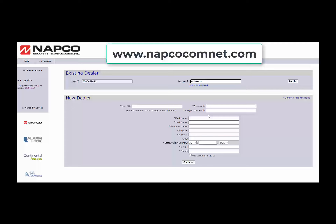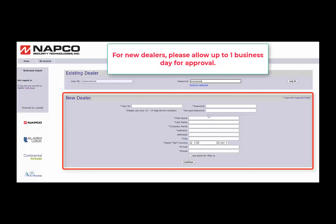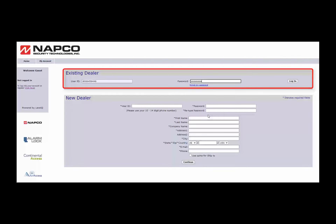If you are not yet registered as a NAPCO COMNET dealer, please complete the new dealer section. Once submitted, please allow up to 24 hours for your COMNET account activation confirmation. Upon receiving your confirmation, log in to your NAPCO COMNET account and activate the AirAccess radio. Upon activation, the information will automatically be sent to the AirAccess cloud web portal.